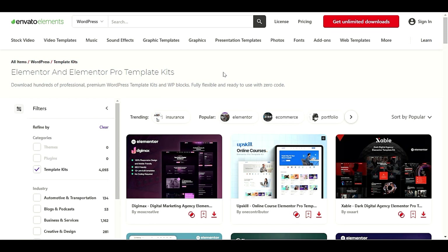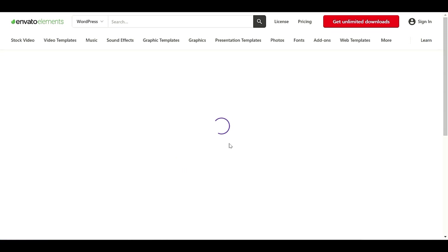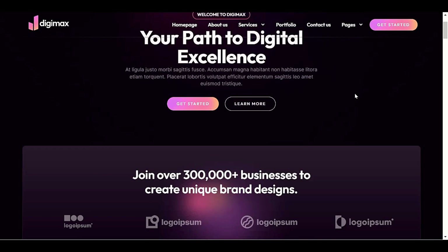If you are using Elementor in your WordPress, I will definitely recommend you to try these add-ons for your business website. Let me go through them one by one. Let me click on DCMAX digital marketing agency — this is the most popular one, and I've even tried it myself. It is one of the best template kits. Let me click on Review so I can review every template kit along with a video.